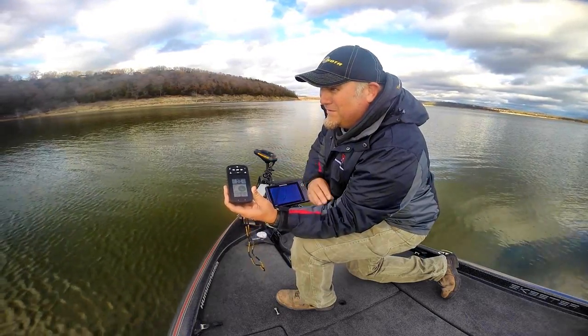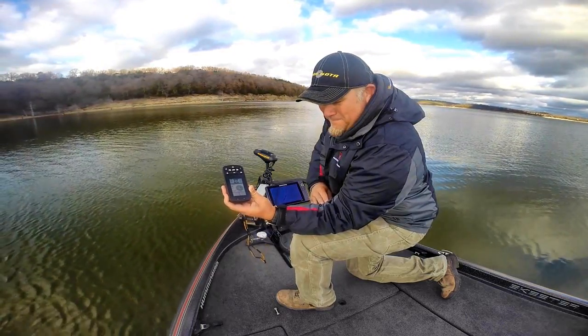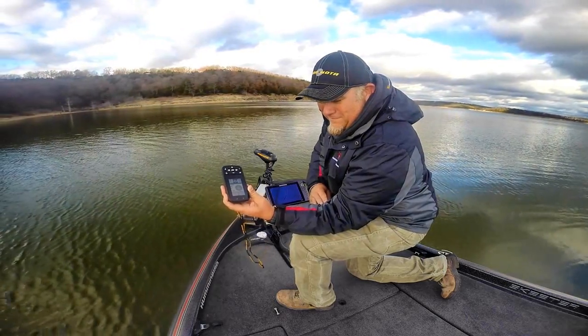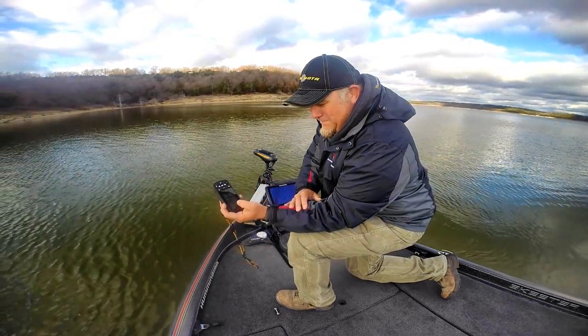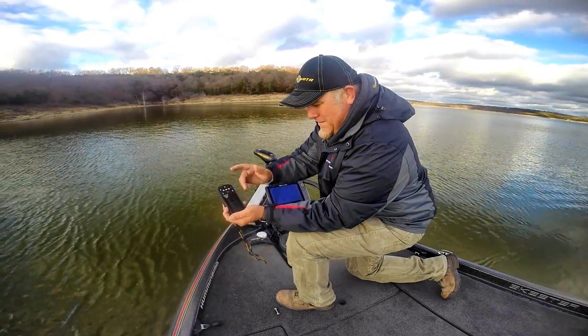We've got some swirling winds out here today and we're at 3 feet — that's pretty dang accurate. That's just a little bit on the new remote. You've got the screen down here and you've got the buttons.